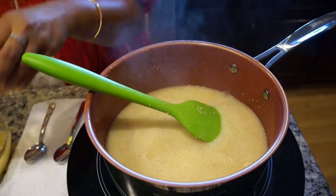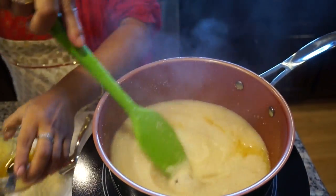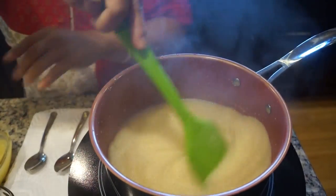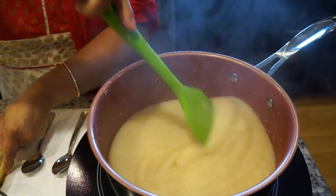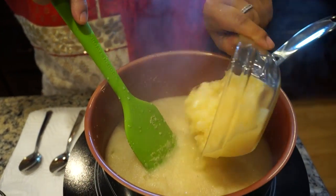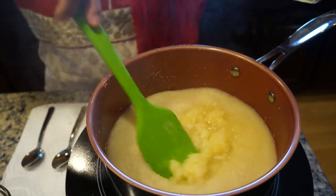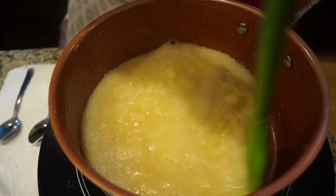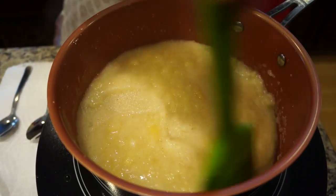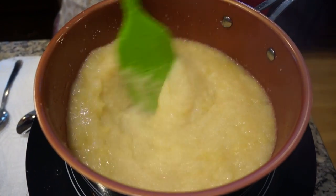I'm going to add some ghee to this. Keep stirring. I'm also adding a cup of crushed fresh pineapples. We're adding it at this point so it actually boils with the Rava and cooks well.